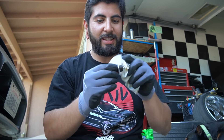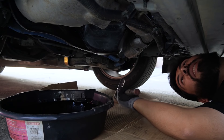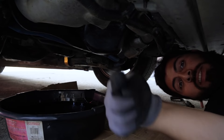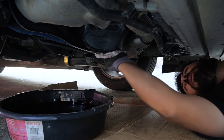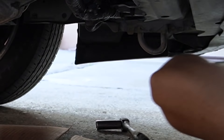As for torque, I honestly just hand-tighten it — if you guys know the exact torque spec, comment below. Definitely don't over-tighten it or you'll strip it and you're gonna have a bad day. Now for the oil filter — here's the oil I use.